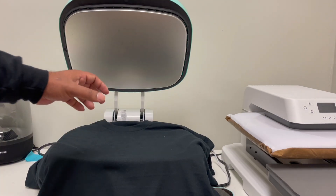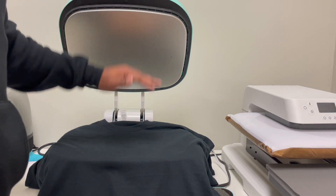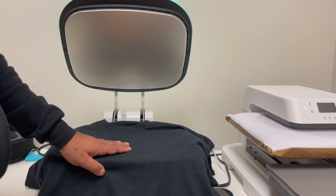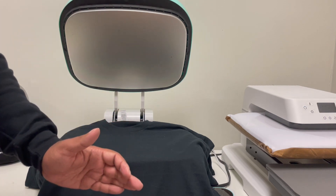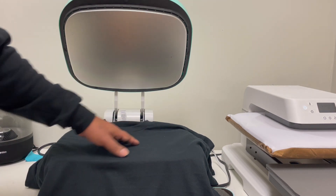One thing I do like about the Vavor is the amount of clearance when putting down my HTV transfers — I have a lot of space. What I don't like is there's less surface area in terms of length. I wish it were a little longer so I could put a bigger image on and have more play space to work with.